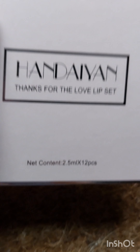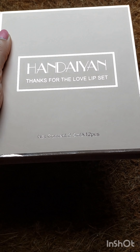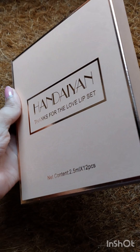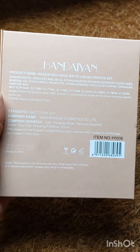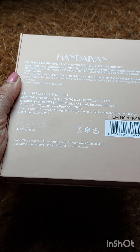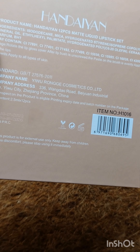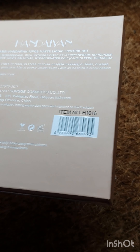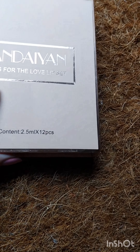Hi everyone, welcome back to my YouTube channel. In this video I will be reviewing my newly purchased lip set from Amazon — it's from Handyyan, if I'm pronouncing that correctly. I purchased it for around 700 rupees. It's been more than a month that I've been using the product, so I can give you a precise and honest review.